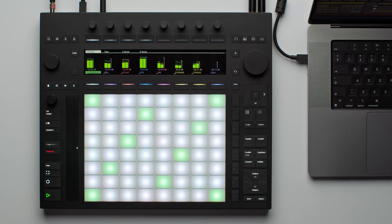Let's take a look at how you can switch from Standalone Mode to Control Mode on Push. If your Push has the built-in processor, it's able to work in either Standalone or Control Mode.